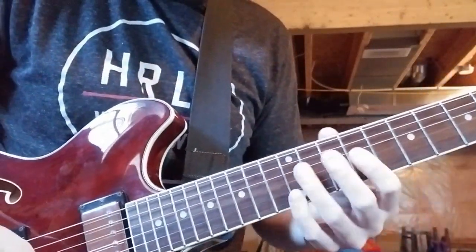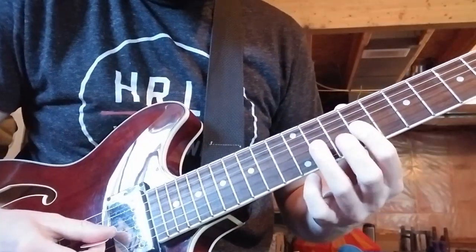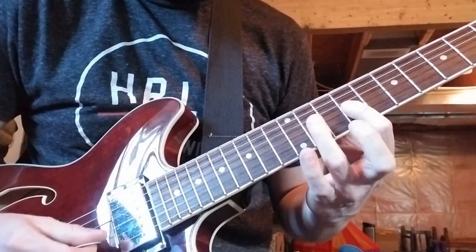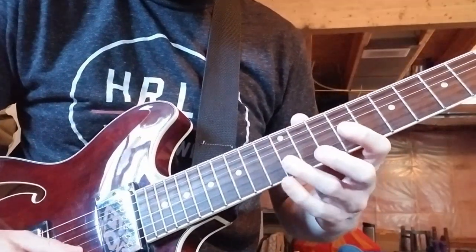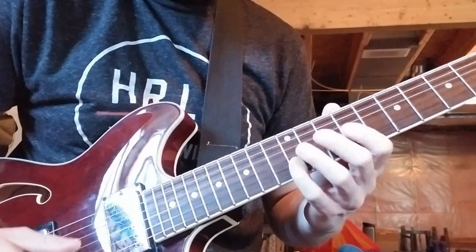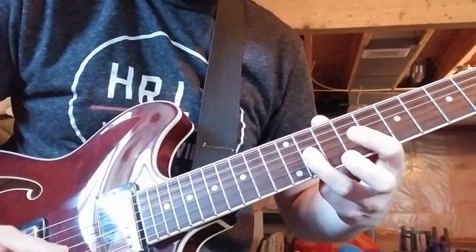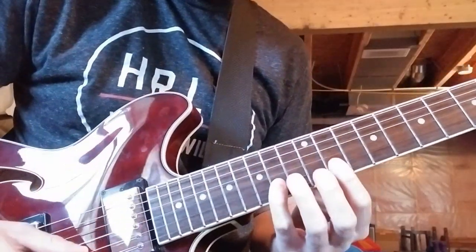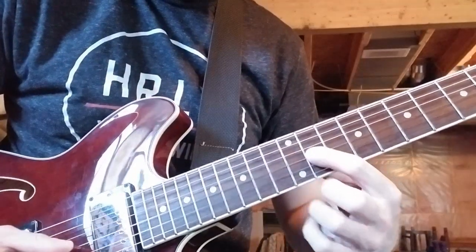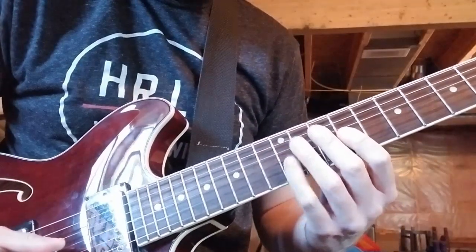To play the solo for Sirius, you're starting on the G string, 9th fret, hammer on to 11, then go to the B string 12th fret, and back to 11 on G. Then 14 on B and back to 11 on G. All together it's like this.